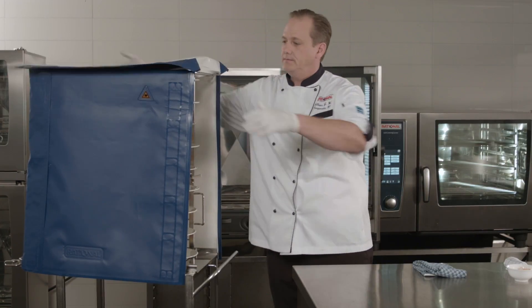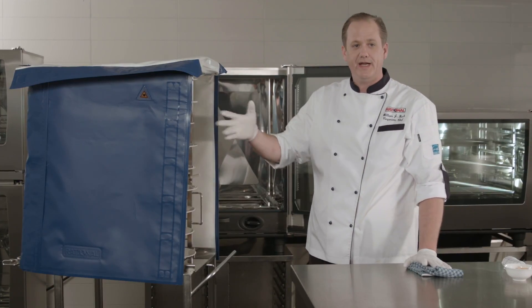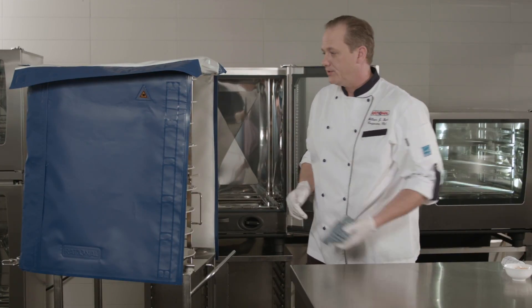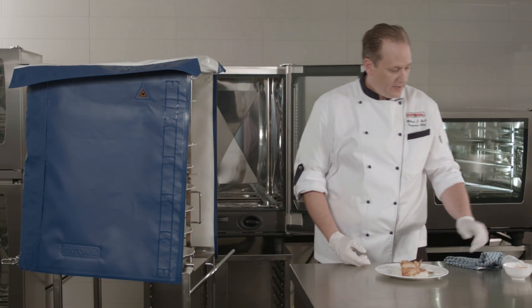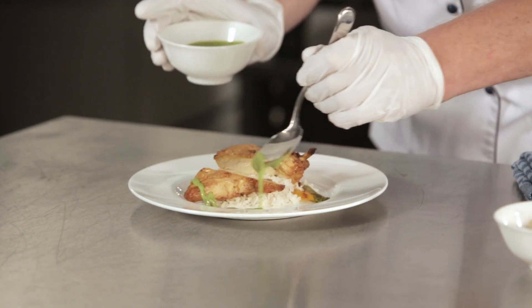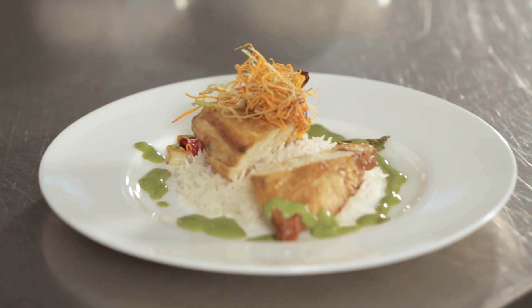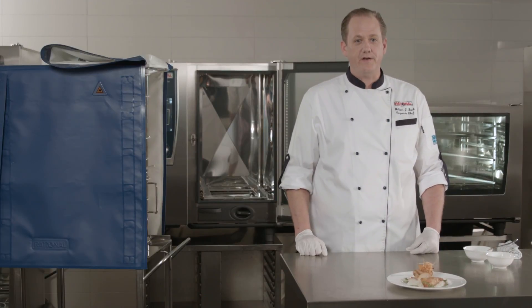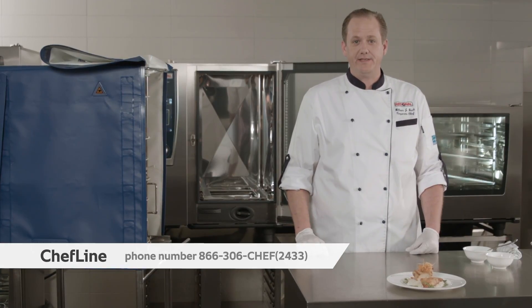Once we've let this rest for about five minutes or up to 20 minutes, then we're ready to perform the sauce and garnish function. I'll open up one panel — I only open one panel because I don't want to release the heat from the other sides. Being careful, the plates are very hot. I'll bring down my plate and now I have time to sauce and garnish. Now we're ready for service. For further questions regarding finishing or any aspects of your self-cooking center, please contact the chef line at 866-306-CHEF.